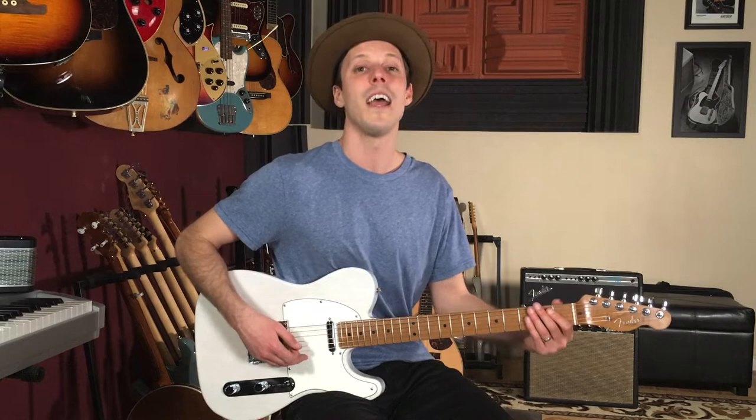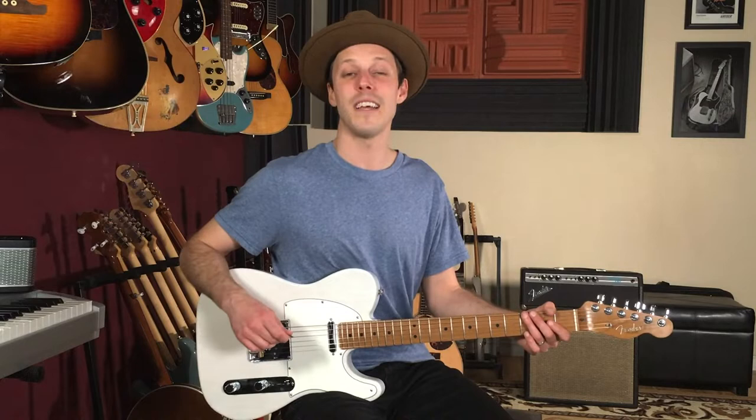This song has a really fun descending chord progression that starts on a C chord and walks down basically the notes of a C major scale. We're going to combine some chords, some walking bass notes, some arpeggio picking, and some strumming to play a really cool guitar part. And when you're done with this lesson you'll have everything you need to go and play this right along with the original recording from top to bottom.